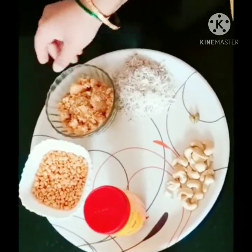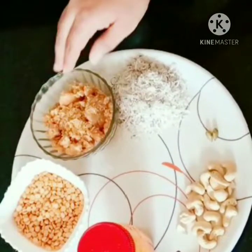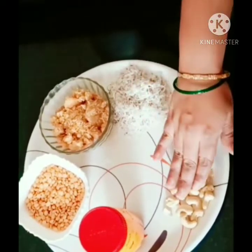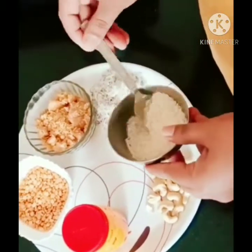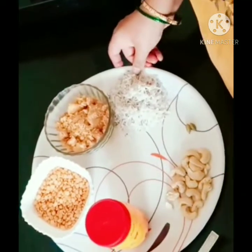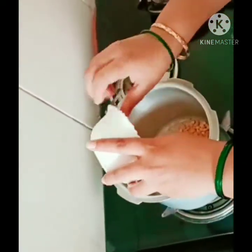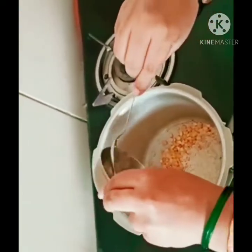I am going to get 1.5 grams of sugar, and a cup of sugar, and 0.5 cups of sugar, and the water. Then I am going to get 1 cup of sugar.